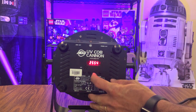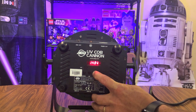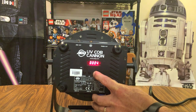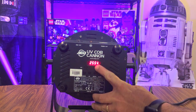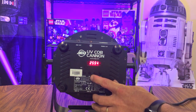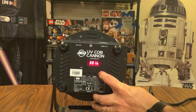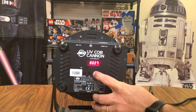You can manually dim this light all the way from a value of 255 down to zero, which dims the UV output completely — at zero there is no light left. Going back up returns it to 255, which is as bright as this light gets.